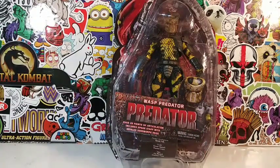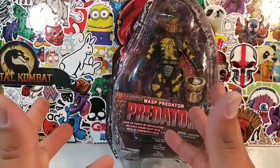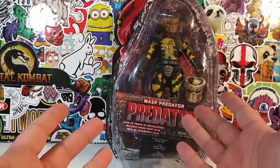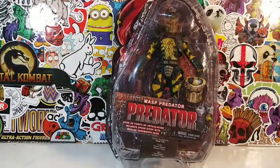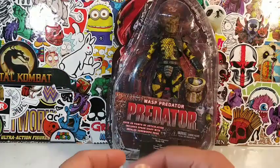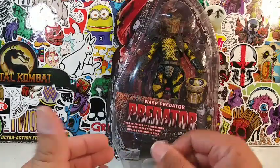Now guys, I got this figure loose. I just want to thank all you guys for tuning in to watch this awesome Predator review first and foremost. I bought him for a really good price — I think I got him for around $20, which is kind of hard to do for a Predator figure, especially for a Wasp Predator.